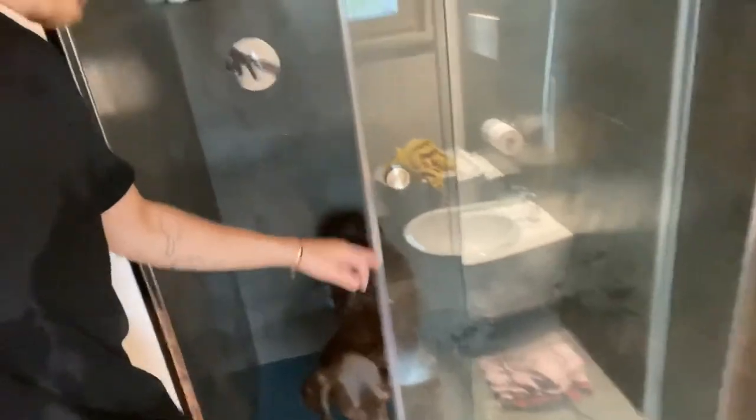The next step, once you've applied all the shampoo, is to properly wash it off and make sure you get all the shampoo off along with the last bits of dirt. I've completely shampooed him now.